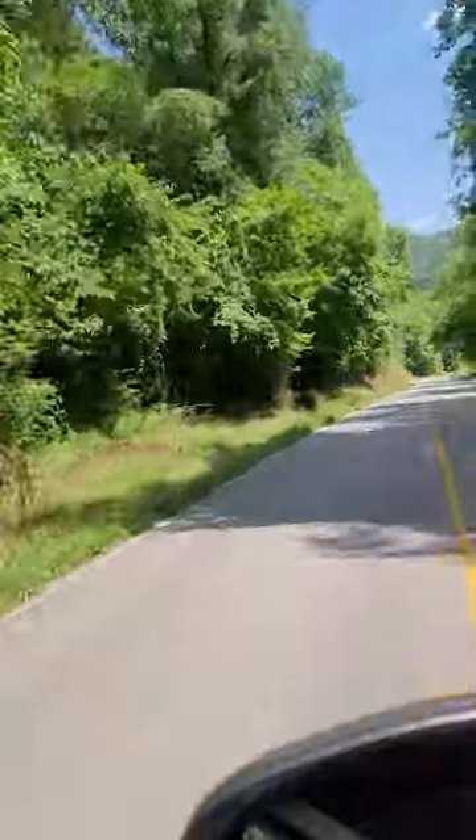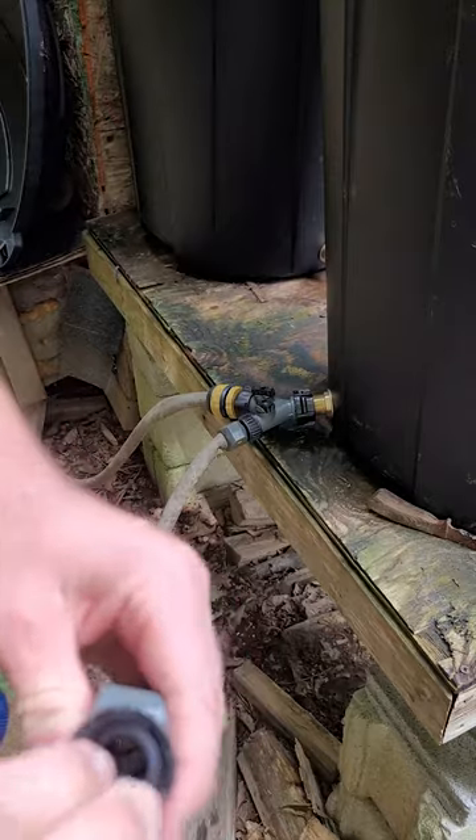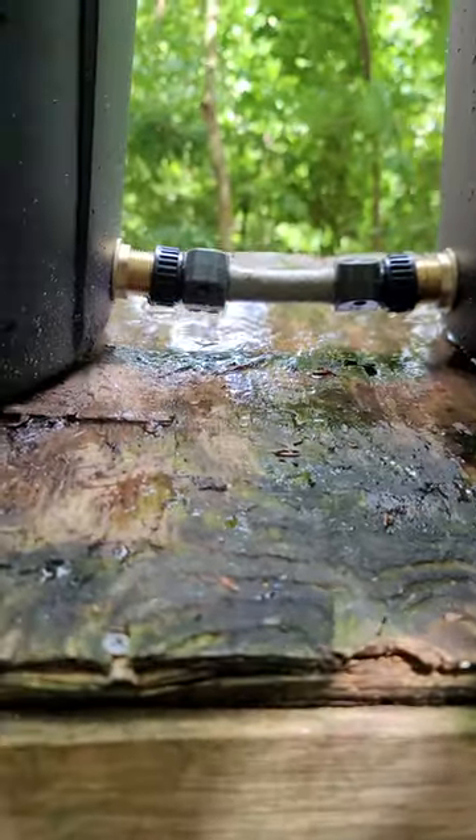Field trip part two. Here we go. Looks good. Let's go. Pop these out of here, new one goes in. And — dang it.